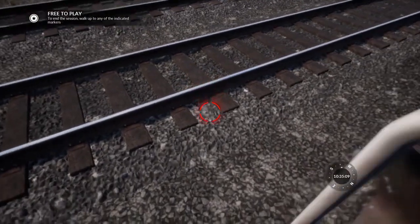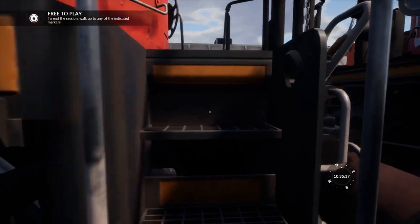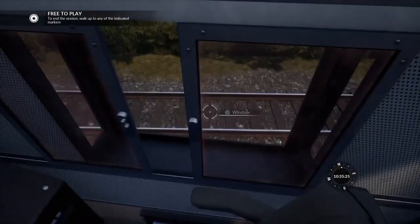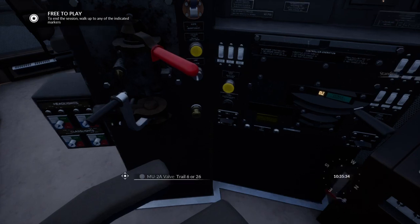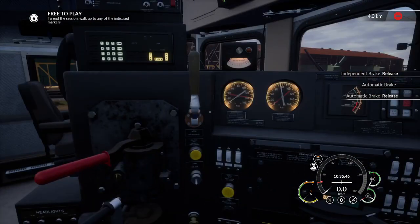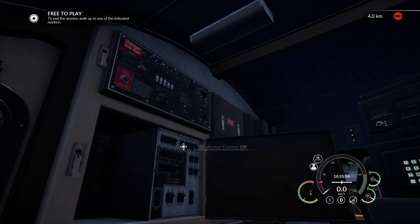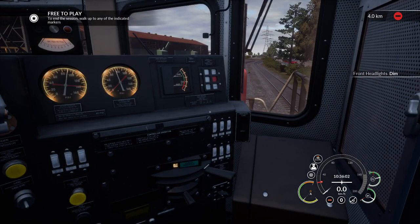Just climb down. Climb into one of the GP9s. Head into the cab. Turn on the engine switches. Turn on the gauge lights. Turn the MU2A valve to lead. And we want to release the brakes using the automatic, of course. And set the headlight control to controlling with the unit coupled at long hood end. Turn the safety devices and alert control on. Put the reverser in. Turn on the front headlights to dim. And just — that's as easy as that.